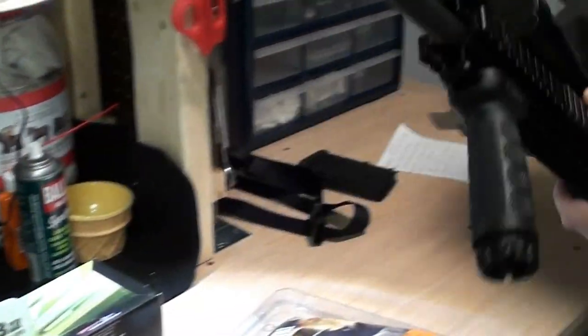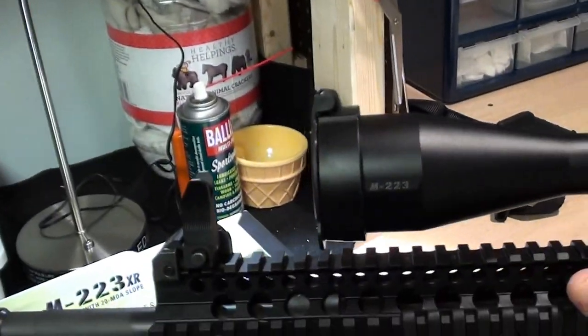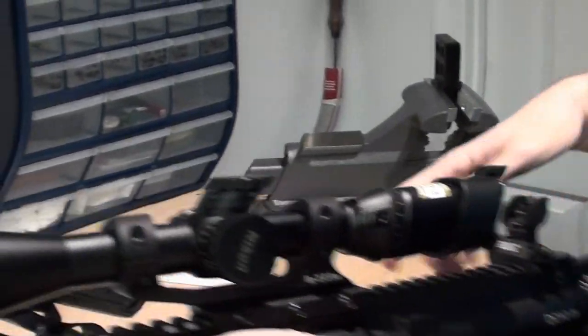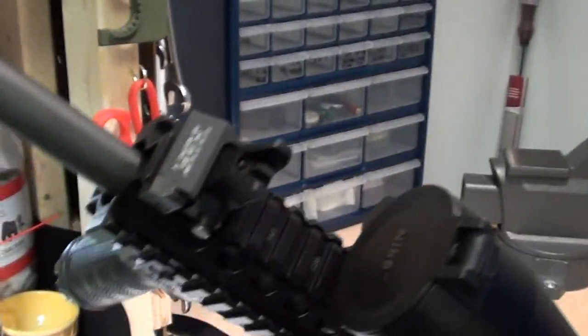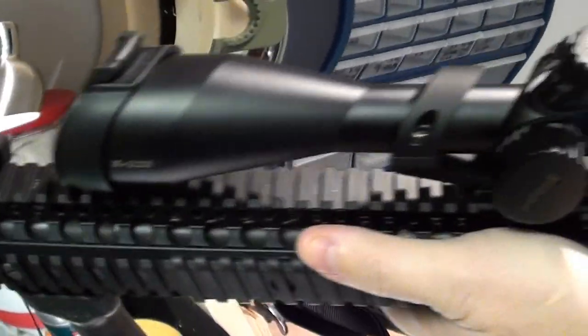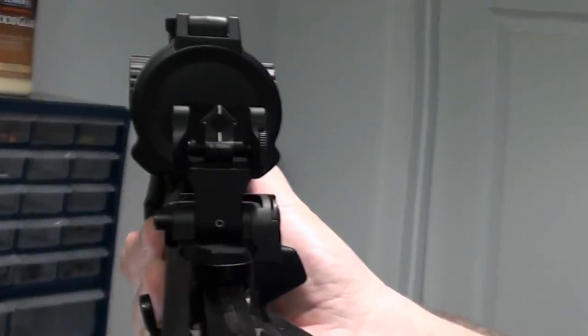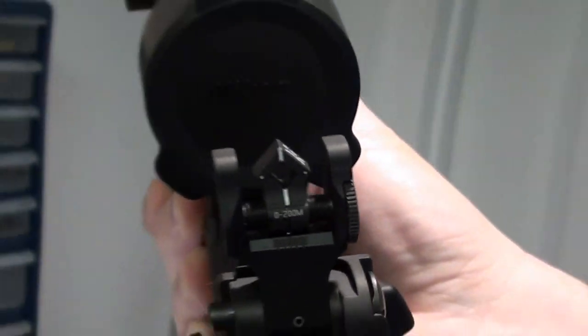So we put that on, and then the other things I've added are the Troy folding sights — the folding backup iron sights. In the front, I have a Tritium M4 style sight. And you can see the Tritium dot, which is right there above my finger — that little white dot. And then in the rear, I got the Dioptic, and again that has Tritium in it too. So these are folding night sights, and they're from Troy Industries.